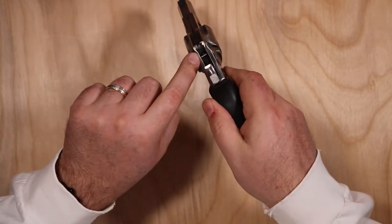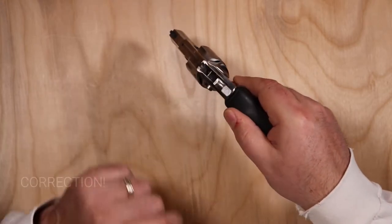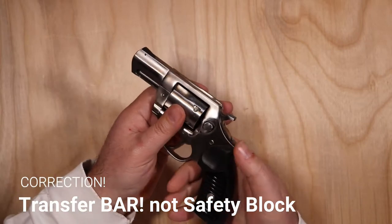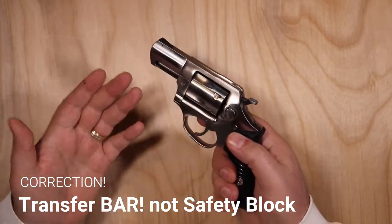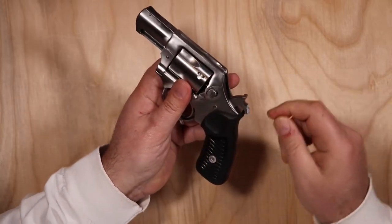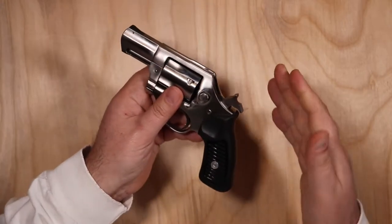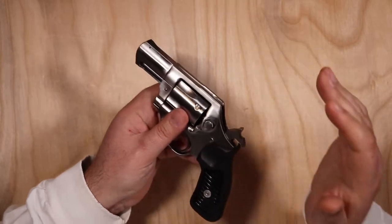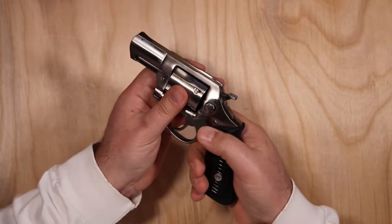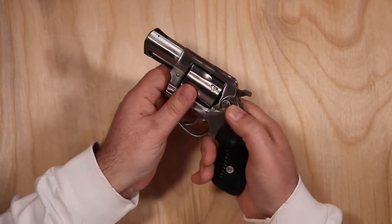There is a firing pin safety block in here that rises up, allowing you to safely carry all five rounds. Think about old single-action revolvers — they may carry six rounds but you could never put the hammer down on a live round because the firing pin was on the hammer. If you dropped the gun or something hit that hammer, it would fire. With this safety pin block, you can safely keep all five rounds loaded.